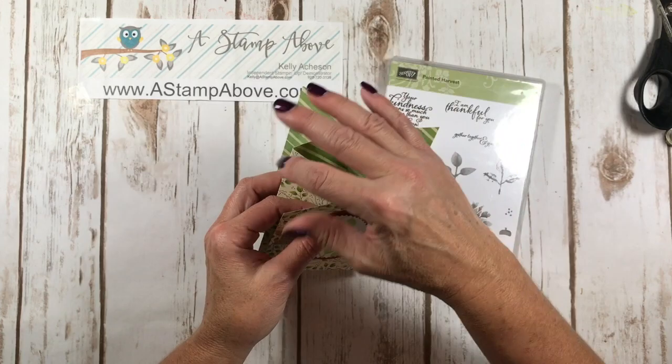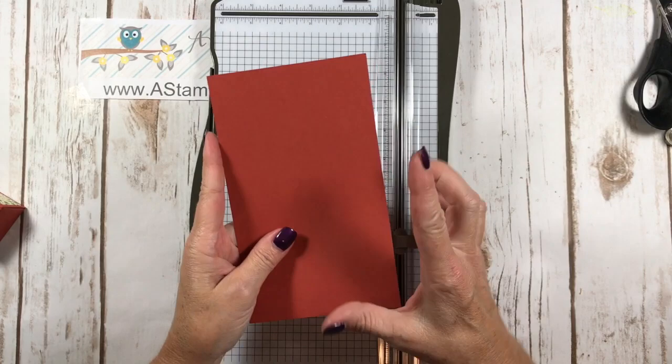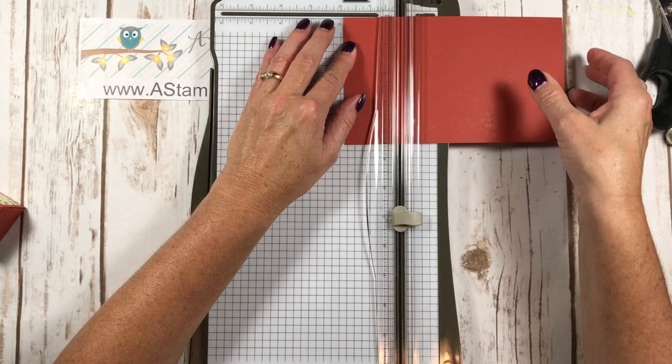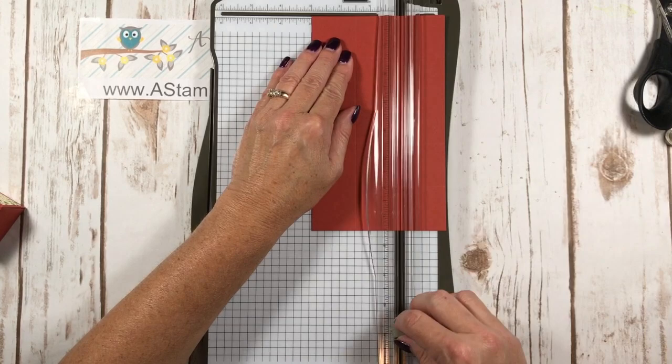Now for my cute little matching box — let me show you how easy this is. I've got a piece of Cajun Craze cardstock that is 4½ inches wide by 7½ inches long. We're going to put it in on the long side and score at 1½, 3, 4½, and 6. Then we'll turn it the other way and score at 1½ and 3. This makes a little mini milk carton-type box, and each square is about 1½ by 1½ inches — so it fits a really small treat.